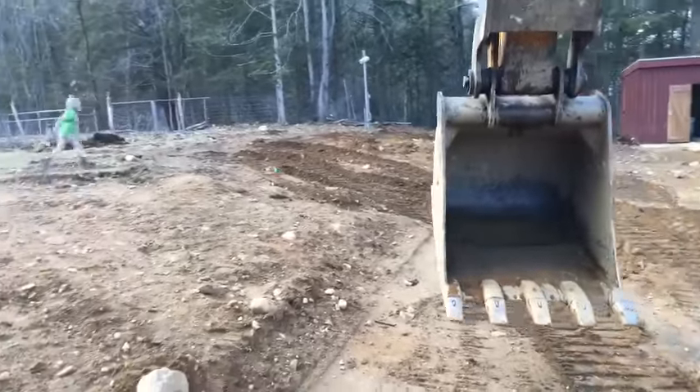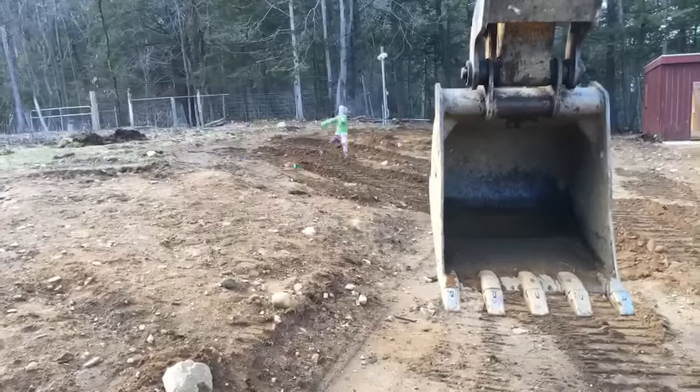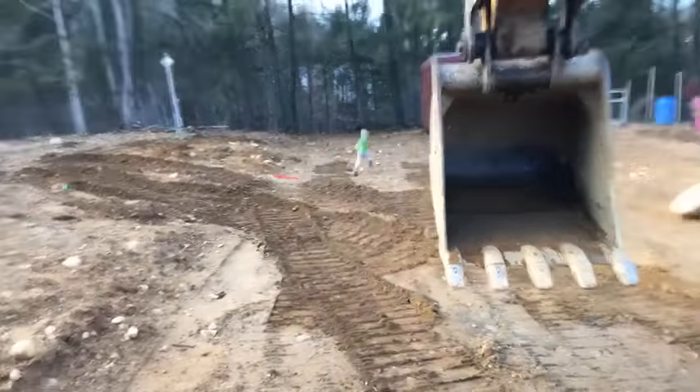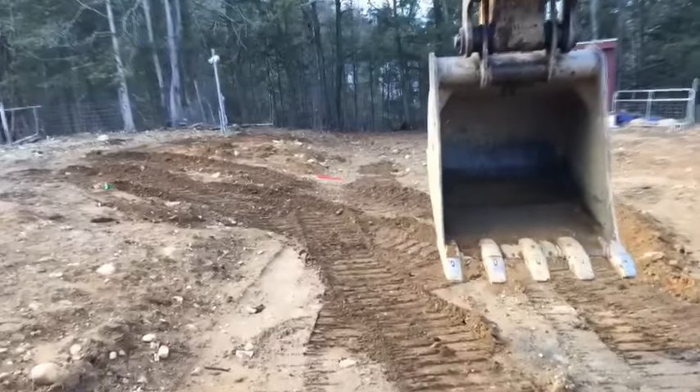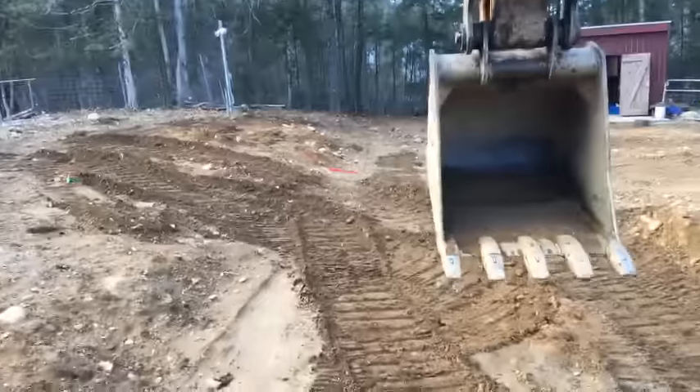As soon as my kids get done running in front of the machine — you notice they all stop and wave. That was my first rule to them: whenever you're approaching the machine, come around the front, make sure the driver can see you, make eye contact and wave.